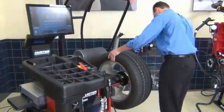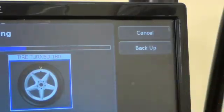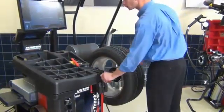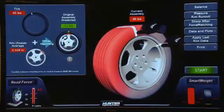Once the wheel is clamped, position the valve stem at top dead center, then press Enter Valve Stem. Re-check the tire pressure. Lower the hood to re-measure road force. When finished, the balancer will coordinate the optimal position of the tire on the rim.